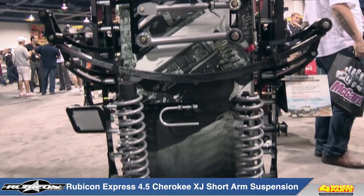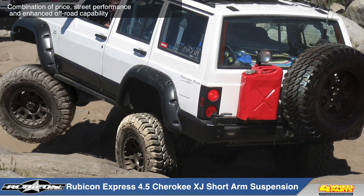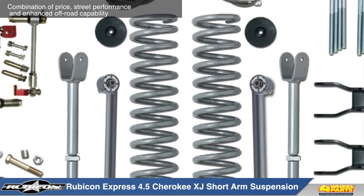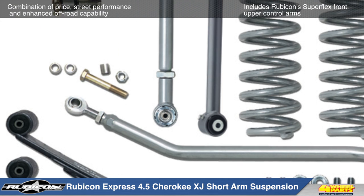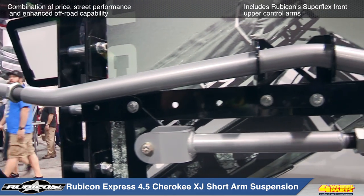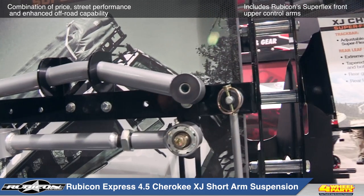Rubicon Express 4.5 inch short arm suspension system for the Jeep XJ Cherokee offers the perfect combination of price, street performance, and enhanced off-road capability. This suspension system includes Superflex front upper and lower control arms outfitted with Rubicon Express Superflex spherical ball joints and PT Meg bushings, and a heavy-duty adjustable front track bar which will provide excellent suspension articulation.